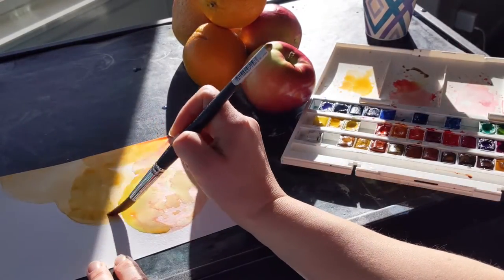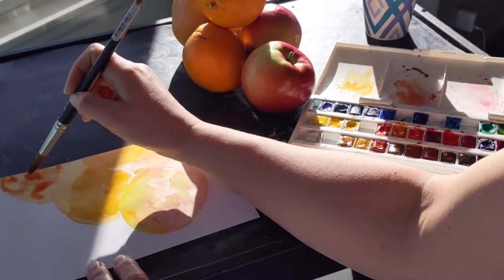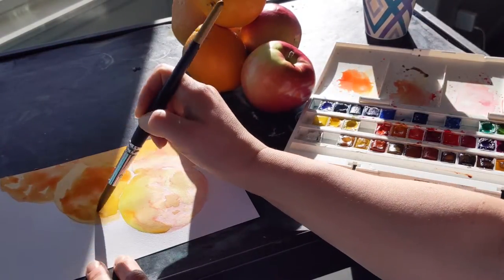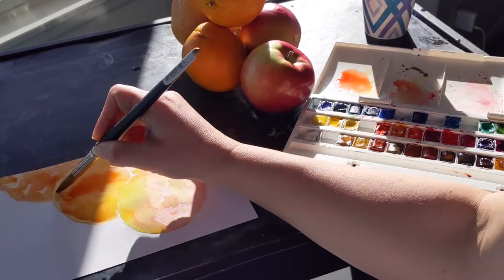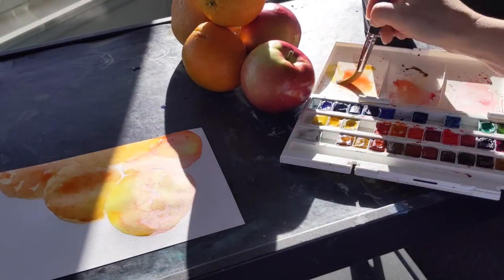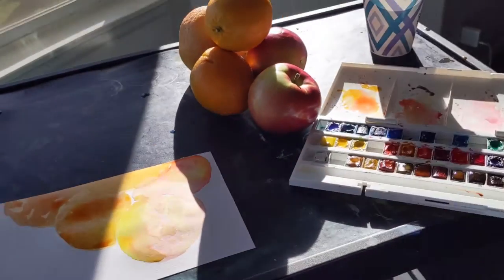You have to let it dry a little in between layers. If you have a couple different fruit, you might let one dry while you're working on another one and then come back to it. Just be careful of edges. You can use a tissue to dry off your brush so you can do more with it for texture. And if you have any mistakes on the paper, you can use a little bit of tissue to wipe it up gently.